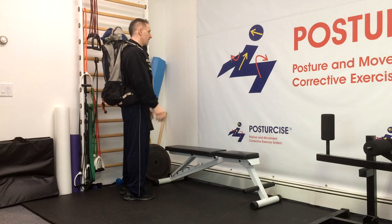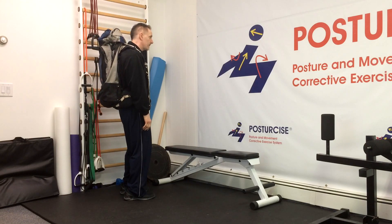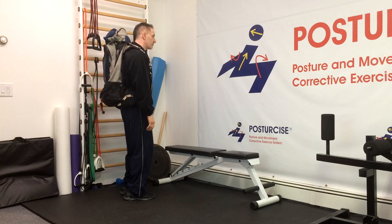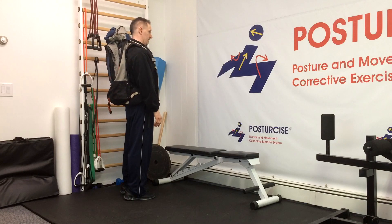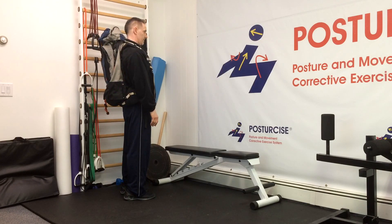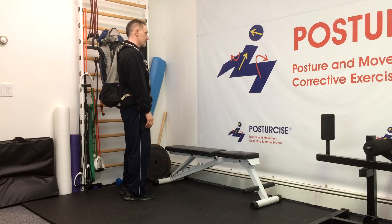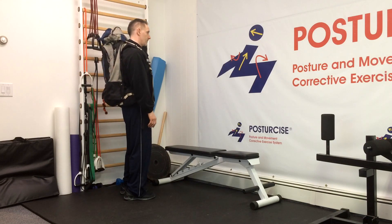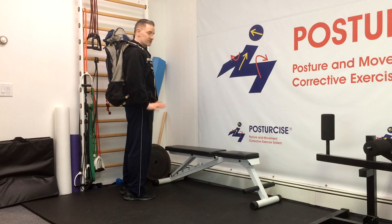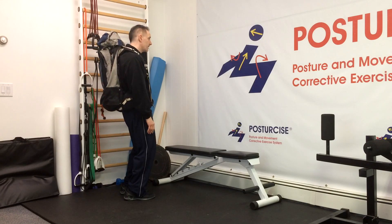In the standing position, allow your collarbone to slump down a little bit. Now as you raise your collarbone against resistance, you'll be raising against the weight of the backpack, and you'll notice my neck goes into that correct alignment. Hold for a few seconds, slump again, and raise up — you're raising against the resistance of this backpack, which is trying to pull your shoulder blades down.